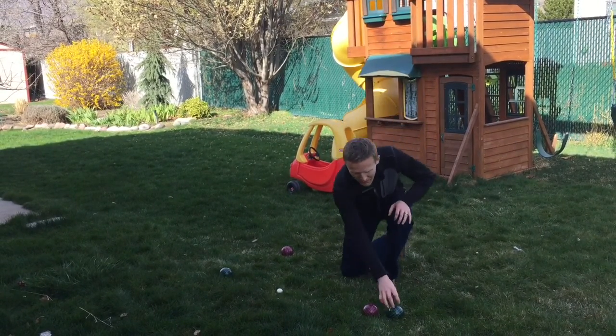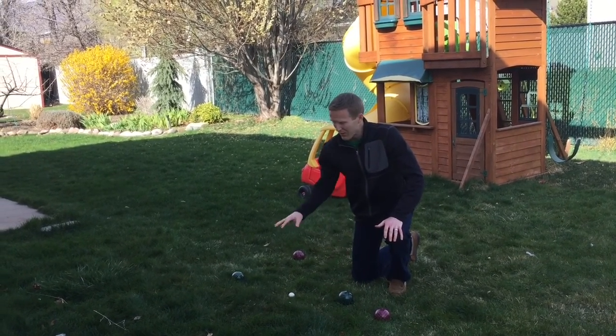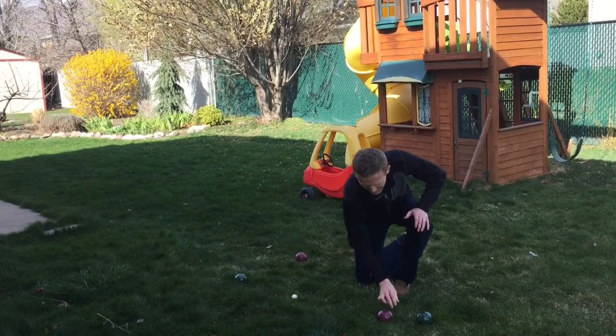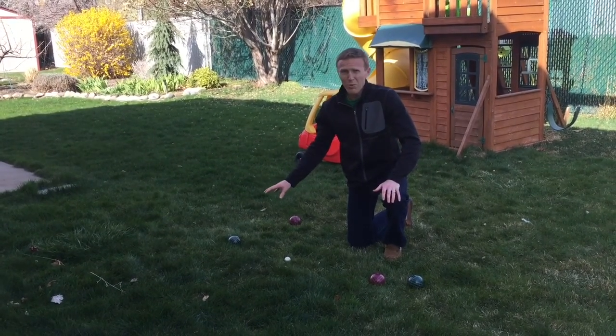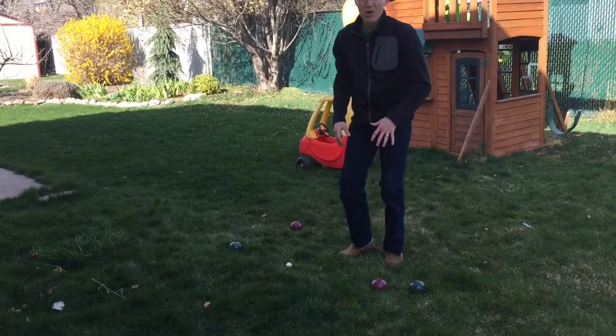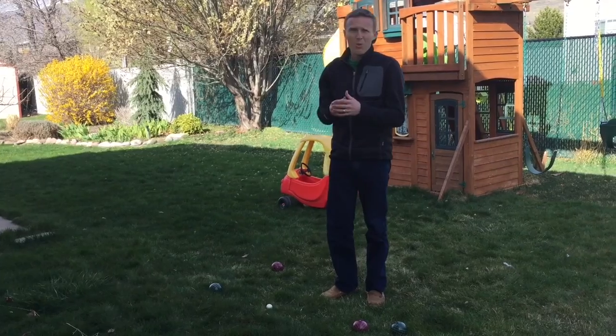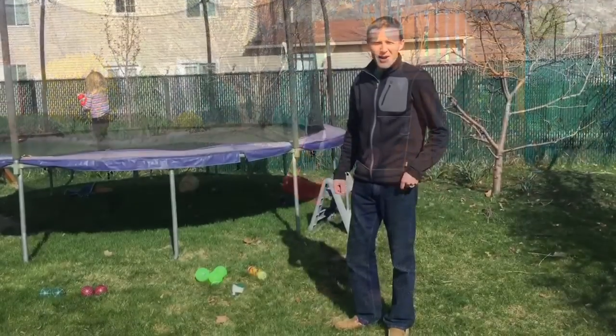And if there was a green one also within closer than any of the red ones, then it would get two points. But since this red one is closer than this green one, green only gets one point, red gets no points. So each round, only one team gets a point — you can either get one or, in this case, they could have gotten two if this one was closer.